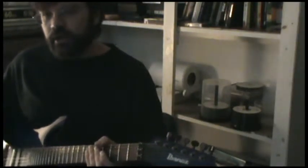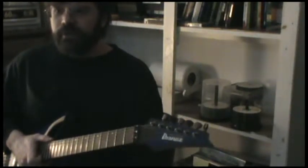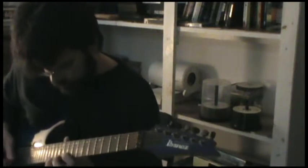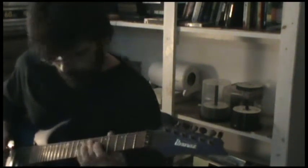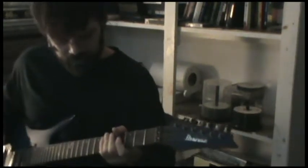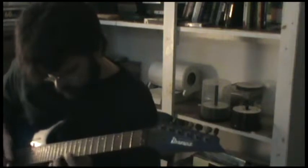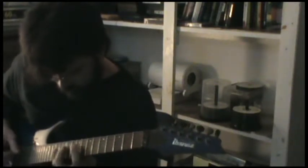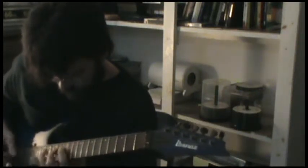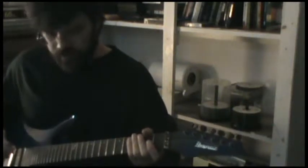We're going to move on now to three-note-per-string pentatonics and blues scales. I fell in love with shredding pentatonics — the opening to 'Colorado Bulldog' by Paul Gilbert. I just thought that was an amazing lick. And in 'Colorado Bulldog' he goes both ways on that.